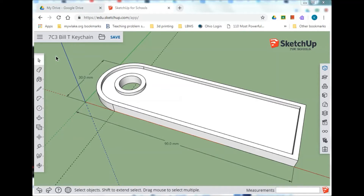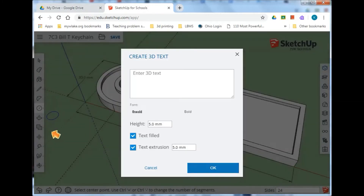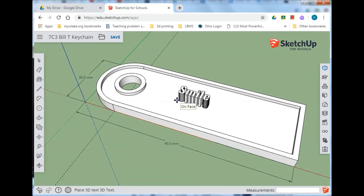Now comes the fun part — putting text in. This is not a big keychain, so maybe five to seven letters, one line — that's the most you'll get and it'll look good. Go to the 3D text tool, it's by the circle down there. Enter your text — I'll put 'smile' in mine. You can change your font and make it bold or regular. Set the height down to about 5 and the text extrusion down to 5, then press OK. It might be too small at first.